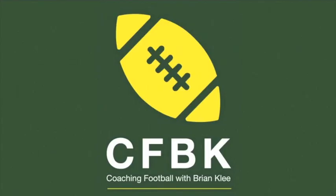Welcome to another episode of Coaching Football with Brian Klee. Here in episode 12, we're going to look at some ways to play multiple fronts using 3-4 personnel.